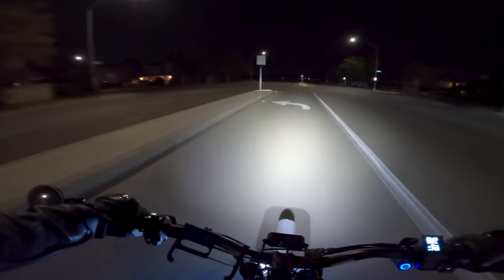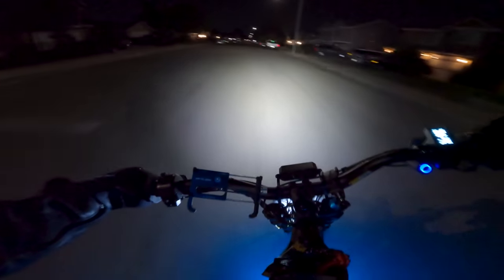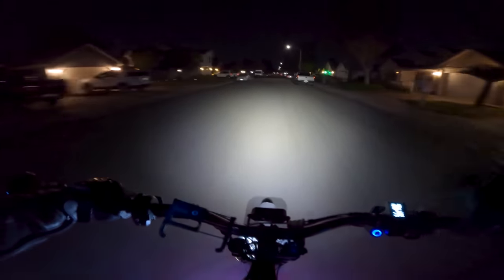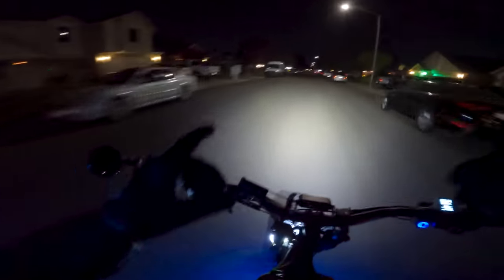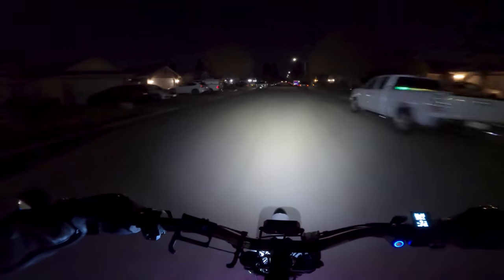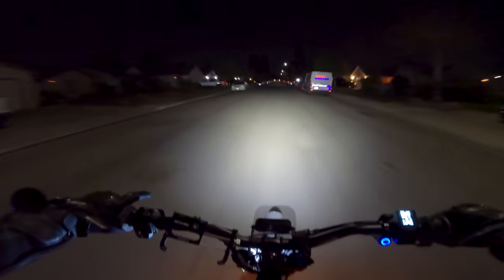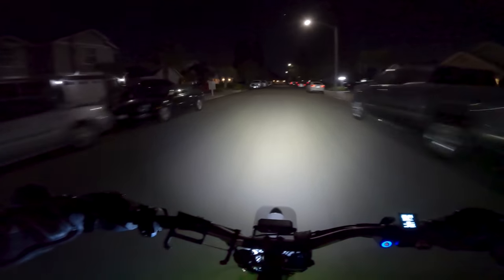I'm starting to think a lot of people think I'm a cop because the lights on my helmet are blue. They're not flashing red and blue, but I think that's why a lot of people are skeptical when I'm behind them. That car that was stopped at the four-way stop - I get it now, it makes sense.